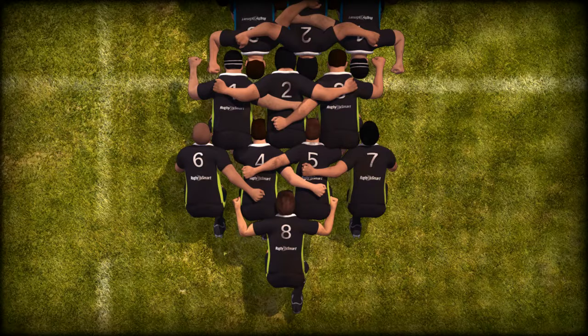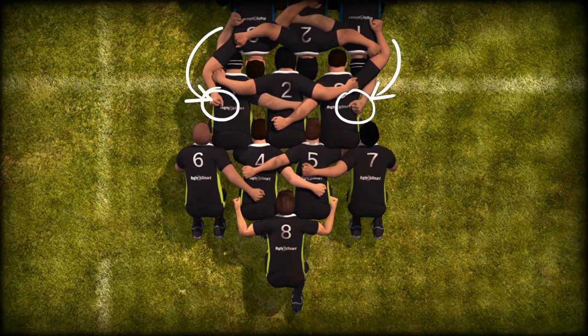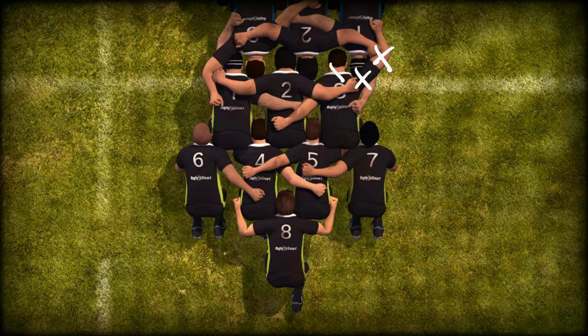Referee will call bind. Using the outside arm, each prop must bind. A loose head prop must bind on the opposing tight head prop by placing the left arm inside the right arm of the tight head and gripping the tight head prop's jersey on the back or side. A tight head prop must bind on the opposing loose head prop by placing the right arm outside the left upper arm of the opposing loose head prop and gripping the loose head prop's jersey with the right hand only on the back or side. The props must not grip the opponent's chest, arm, sleeve or collar.